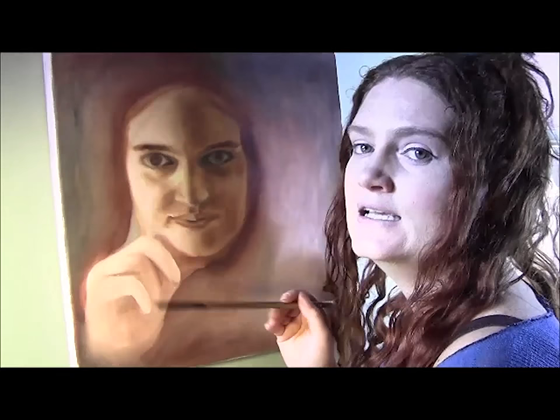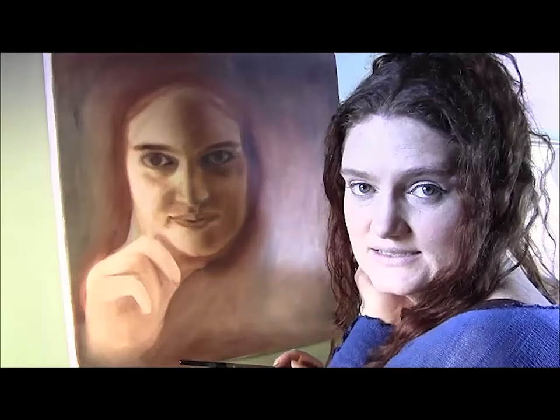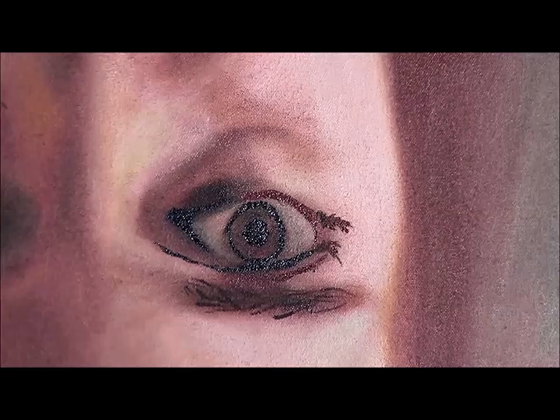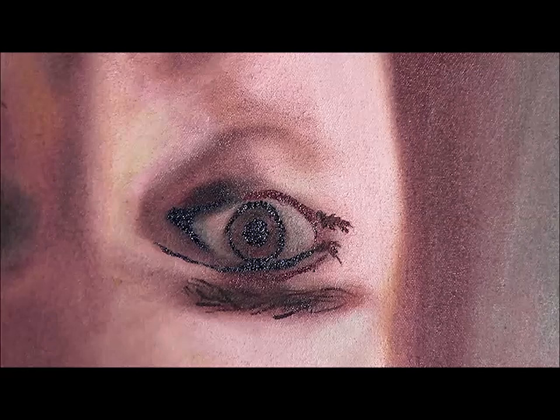Later on I will do more dry brushing by adding color to the painting, but for now I'm just checking in some of the details. I'll start by adding detail to this eye. I'm going to blend a little bit, just observing on my picture the shapes — which edge of the shape is soft and which edge is sharp.